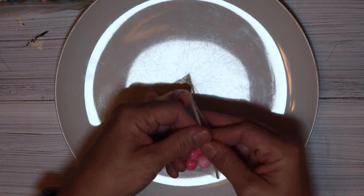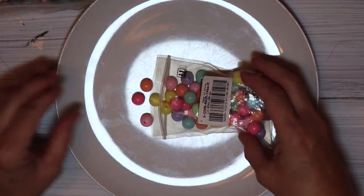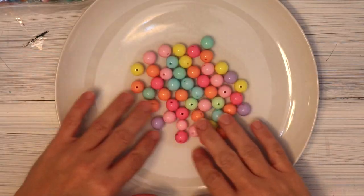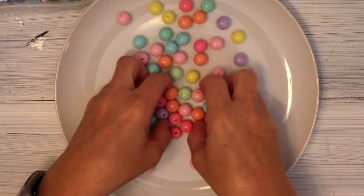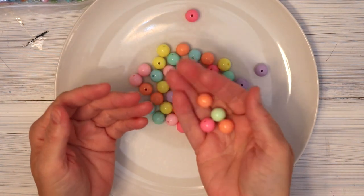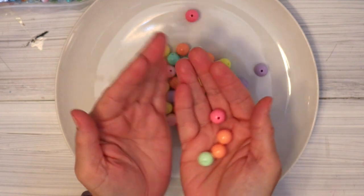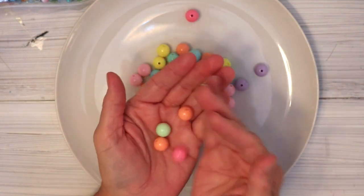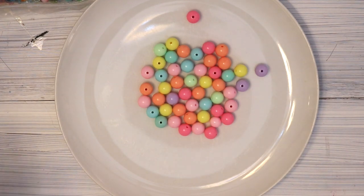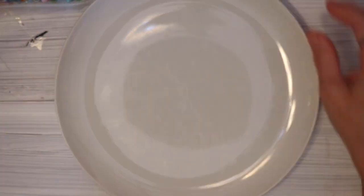There is also a five dollar coupon in my description box that you can use if you'd like a discount on any BB Craft products. Friends, how beautiful are these? These are the bubblegum beads — some of you have hauled these before, but I had to get them for myself because I'm obsessed with them. They truly look like pieces of bubblegum and I love them. I will also have all of the product links in my description box.